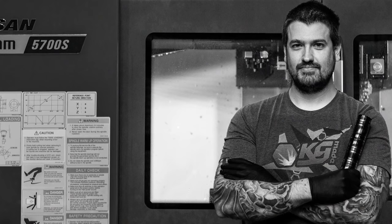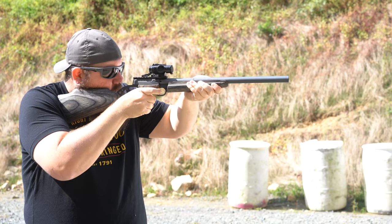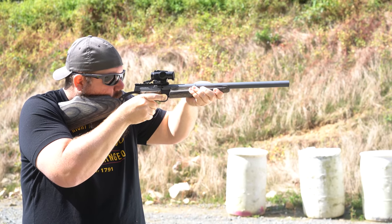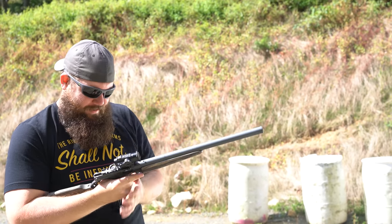Fast forward a bit and I had become friends with a guy named Kyle Grob. Kyle is the namesake behind KGMade and what is now KGM Technologies. I don't know how, but I managed to convince Kyle to take on this project to turn this heavy barrel plinker into one of the coolest guns around. Long story shorter, this is what we came up with.